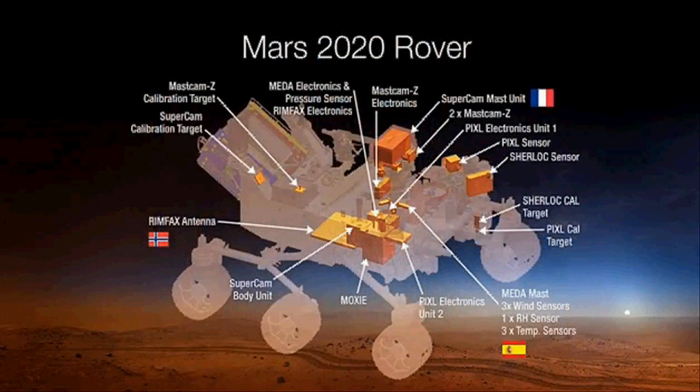This has been a very involved process. Lots of proposals came in, and we have a payload with great international representation — well over 50 institutions worldwide involved. I think it's going to be a fantastic mission. We're going to learn so much and can't wait to really get going on the whole thing.